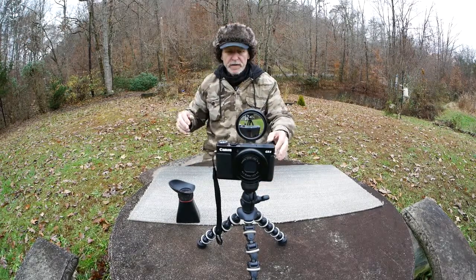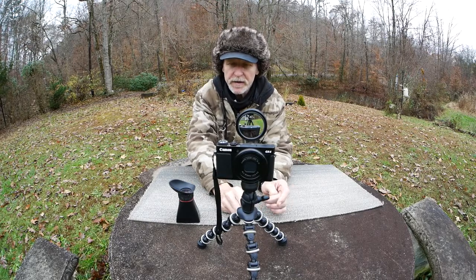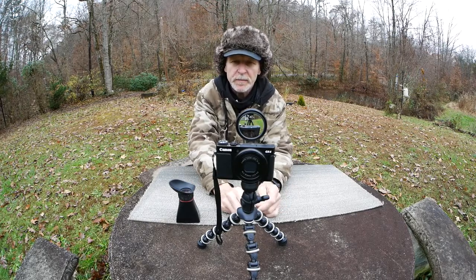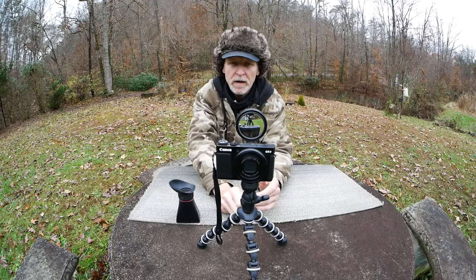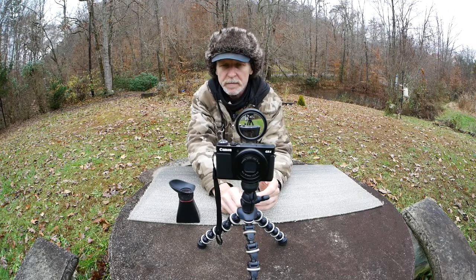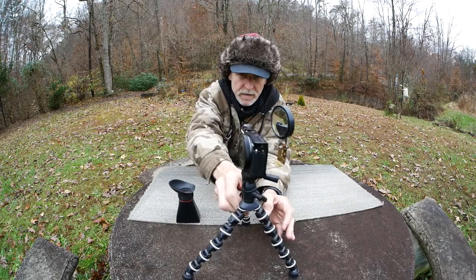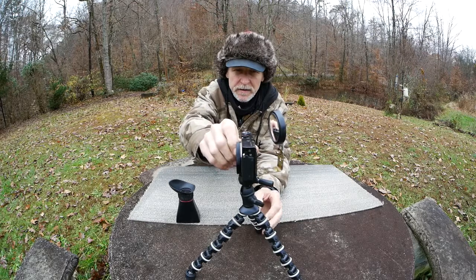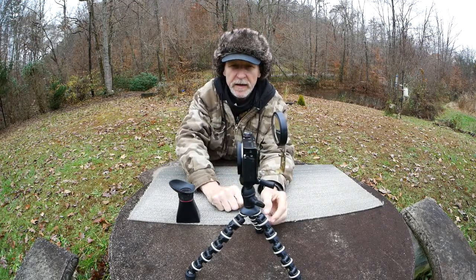This video is about a little contraption I came up with so I could do selfies with my Canon GX9, or any other camera that has a tripod mount on the base. Including the one I'm filming with, which is a GX85 by Panasonic — a great camera. But this one here, the GX9, fits in my pocket, even in my shirt pocket. It's so tiny I keep it in a little pouch on my belt and it works great.